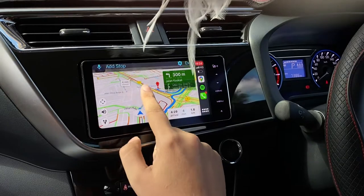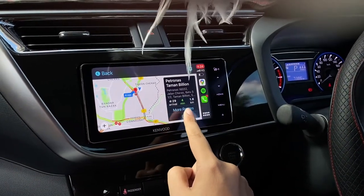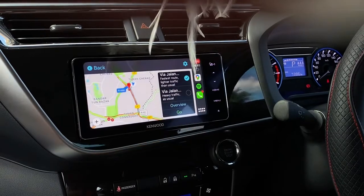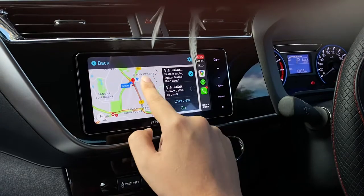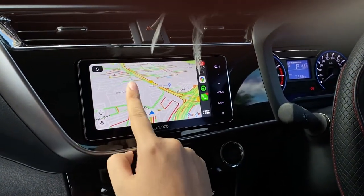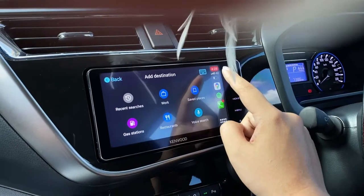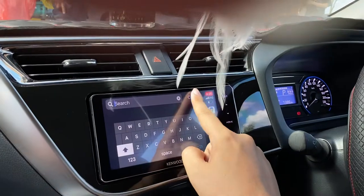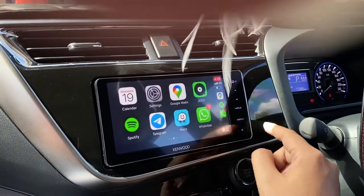After you pick a location, if you want to select alternative routes, you can choose from 'more roads' — there are a few route options available. For the destination you want, you can easily search using the keyboard, where the alphabet comes up, or you can also search from your history.